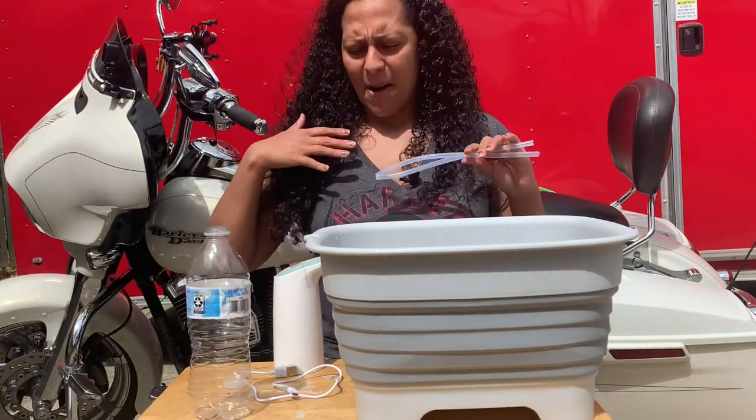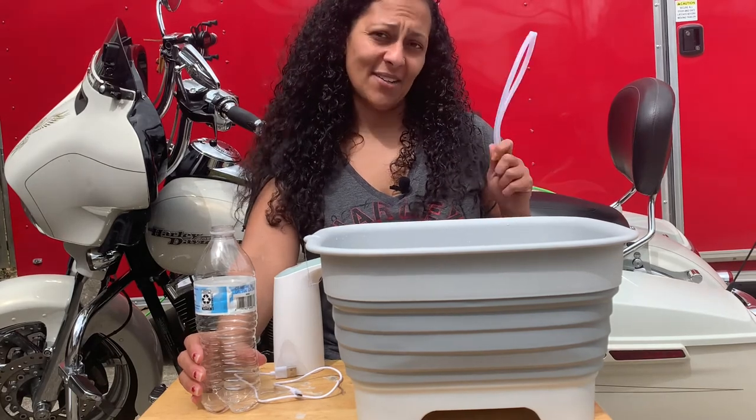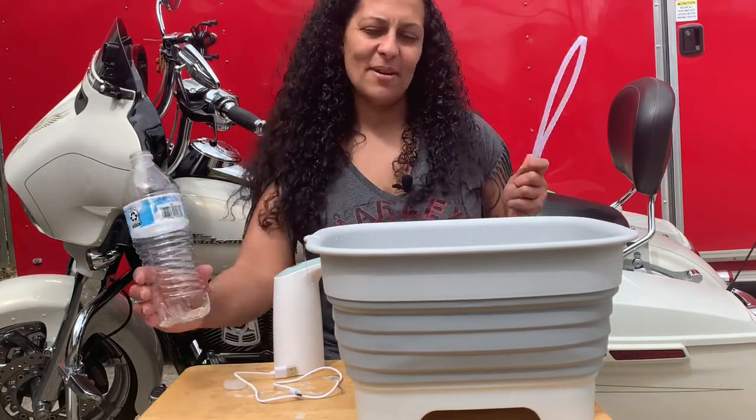I hope you guys like our video. Can't wait to make more. Can't wait to continue with our RV build, and till next time, make sure you subscribe. See you!